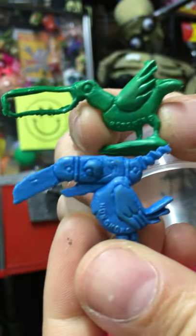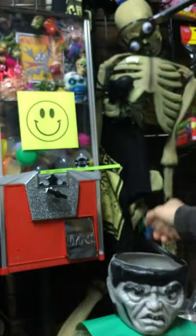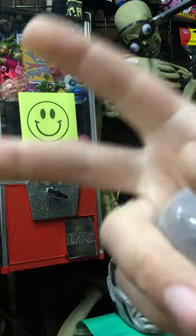These are vintage Hong Kong tuli birds. These guys are super fun. Thank you very much for playing.